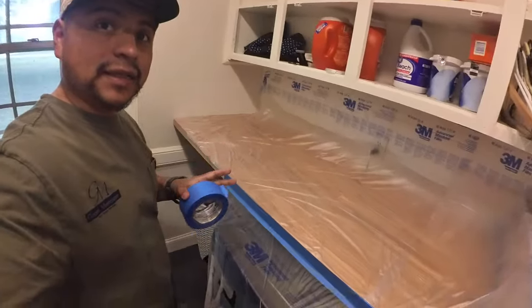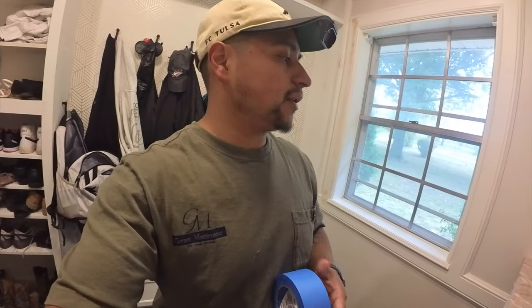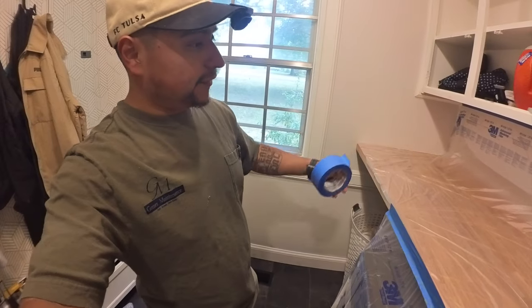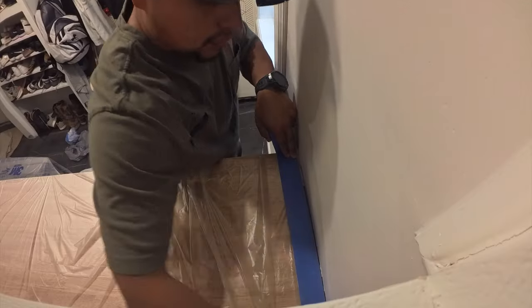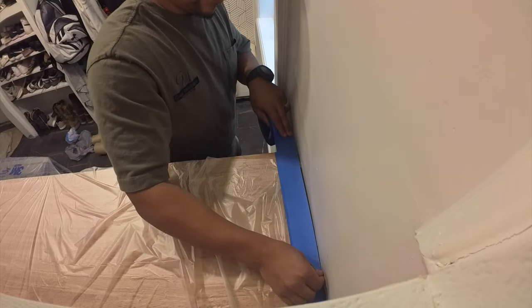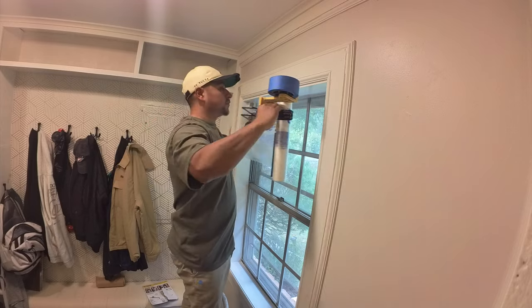I've got my plastic laid out — you'll need another roll of tape. Technically you could use the same one on there, but it's a pain to take it off and put it back on, so I always keep another roll of tape. We're going to tape off all the edges, finish taping it down so it doesn't move, and get the rest taped off so we can paint the trim and everything else in here.